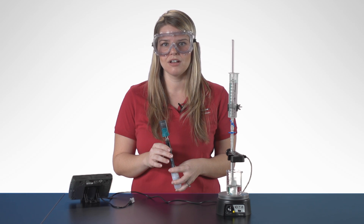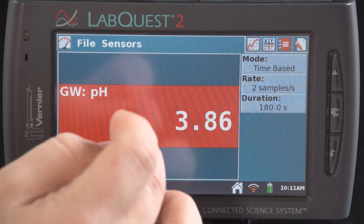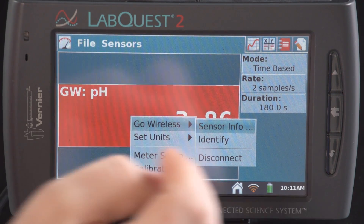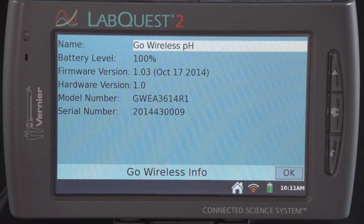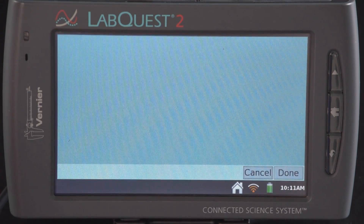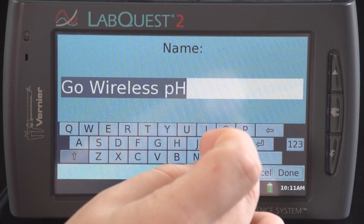Before we begin the experiment, let's take a quick tour of the settings on the Go Wireless PH. First, we're going to want to rename our Go Wireless PH so we'll know easily which one to connect to in the future. To do this, I'll tap on the big red box, then the Go Wireless menu, then Sensor Info. Next to the name where it says 'Go Wireless PH,' I just tap in that field and rename it whatever I like.